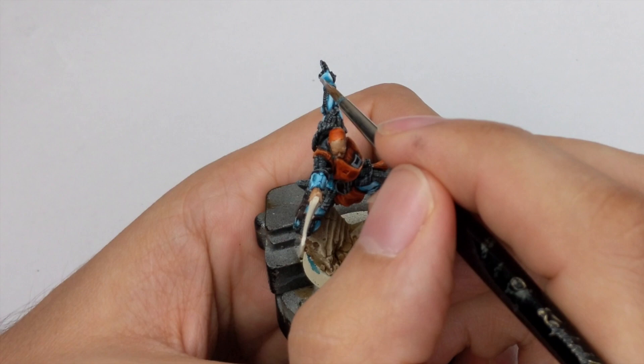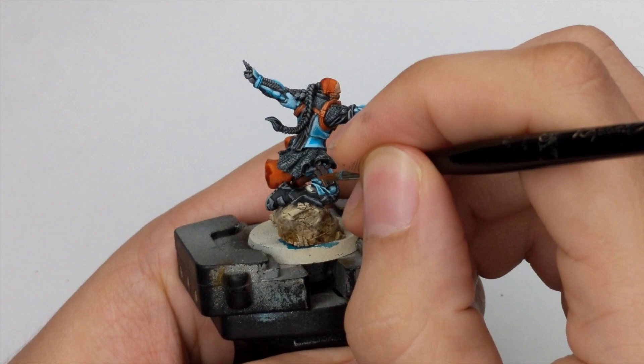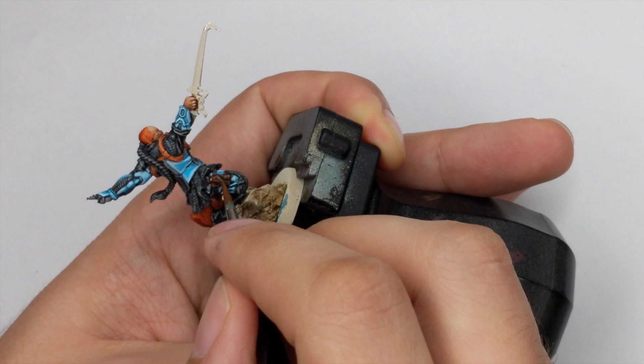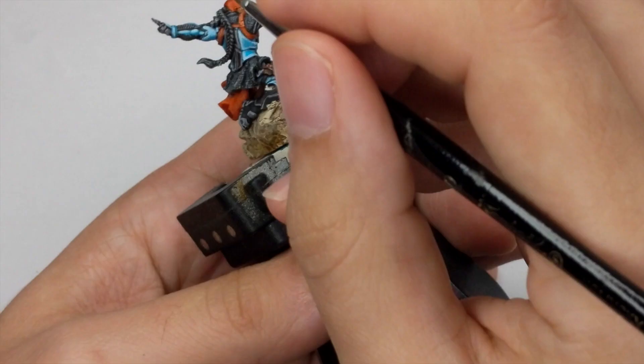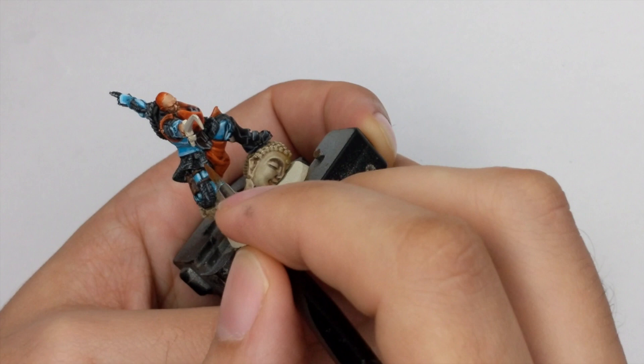To highlight the holster I will use Scrag Brown and apply it with the stippling technique, using just the tip of my brush to draw little dots or lines all across the edges of the holster, creating a worn leather effect. On the straps, highlight both the top and bottom edge of the belt but still leave the middle darker.